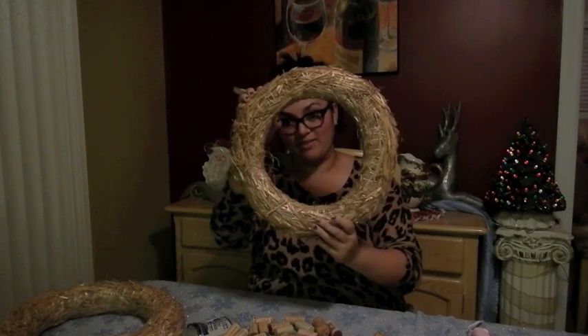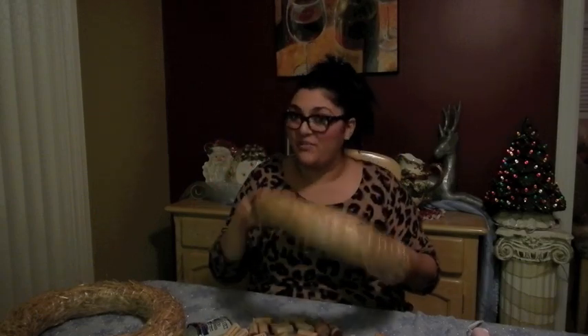These wreaths — this wreath as you can see — was about a dollar fifty. The corks were free and I do have plenty of them; there's a huge box to my right that you can't see. You'll also need glue, like a hot glue gun — a pink one is awesome if you can do that — a little ribbon, and you're gonna need some twine at the end to create your hook.